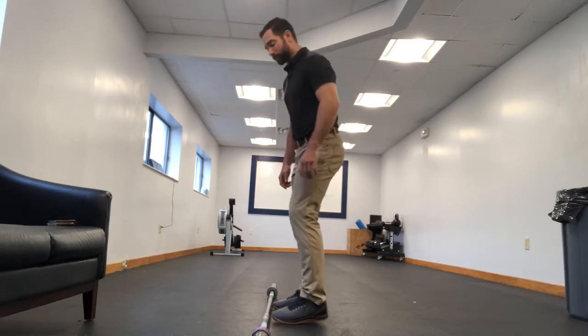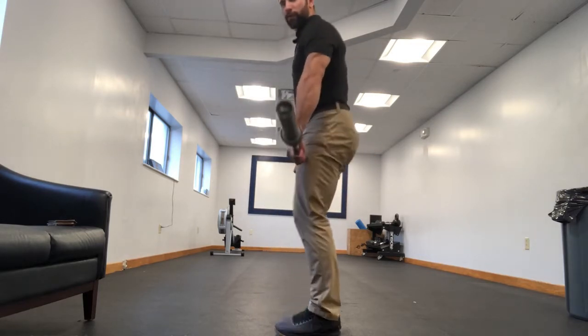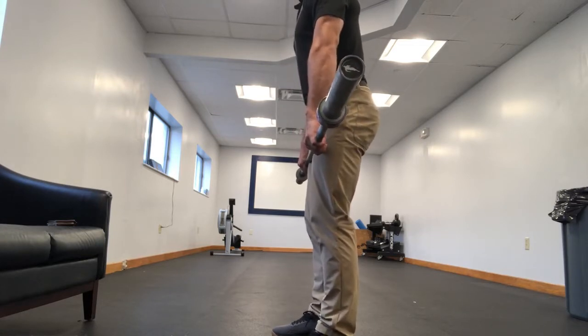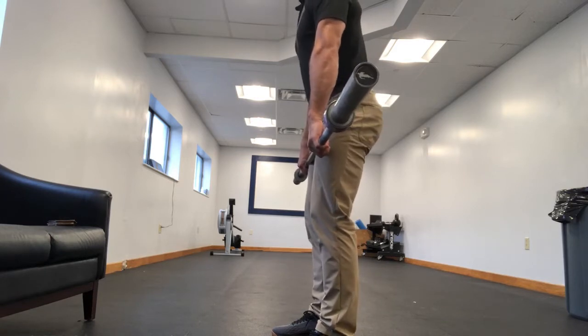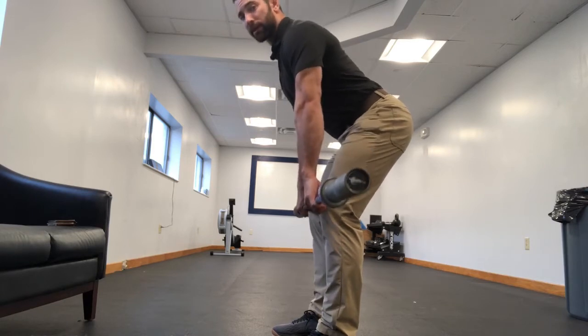Let's take a bar to hopefully clarify this a little bit. I'm going to move up forward so you can concentrate on my hips. If I go ahead and hinge, it looks like this — see how my butt is going horizontally backwards, and that bar is tracking straight downwards.